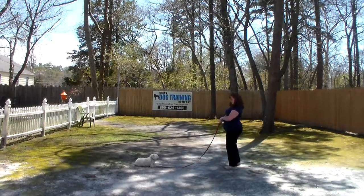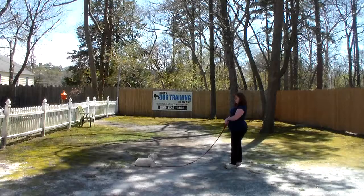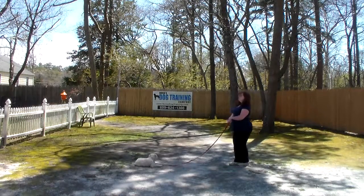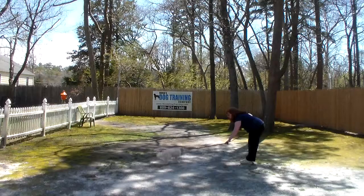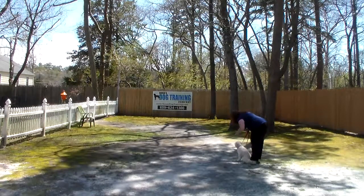The only time we use Bella's name in training is when you're heeling with her — 'Bella, heel' — or when you're calling her — 'Bella, come.' The other stationary commands are just the one word command. She comes back and she sits very nicely.